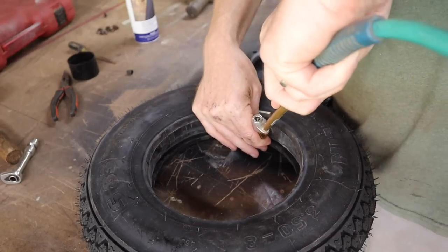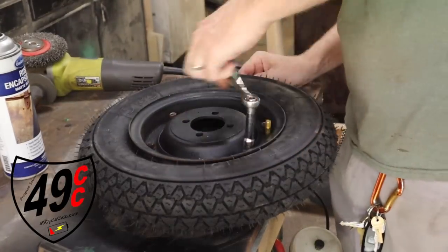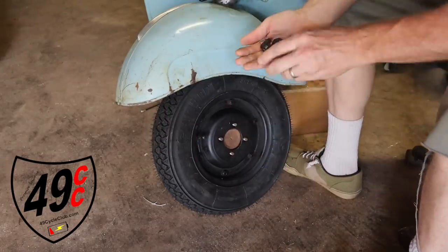I do have to put an ad read in this video for my sponsor, the 49 Cycle Club — though it just so happens that the 49 Cycle Club is a club that I started.